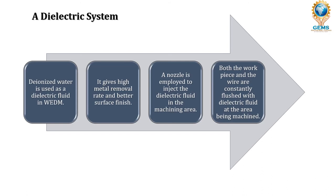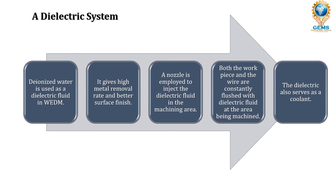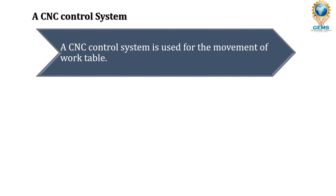Both the workpiece and the wire are constantly flushed with dielectric fluid at the area being machined, because the dielectric also serves as a coolant. In the machining area, very high temperature is produced due to the spark. The dielectric acts as an insulator, then as a conductor, and also flushes out machining debris from the workpiece. It also acts as a coolant to transfer the heat from the machining area to the outer surface.